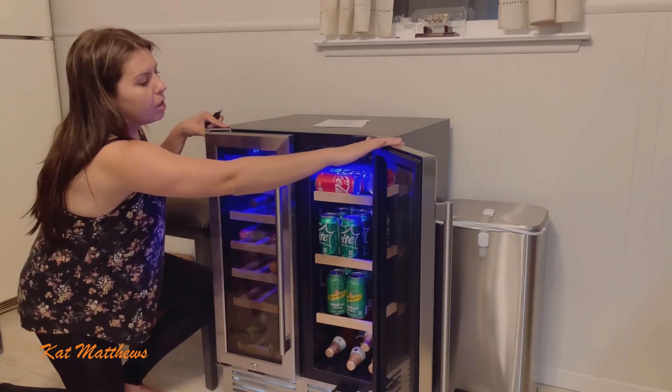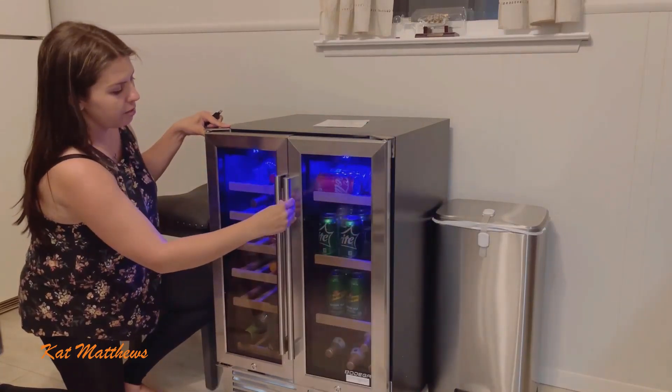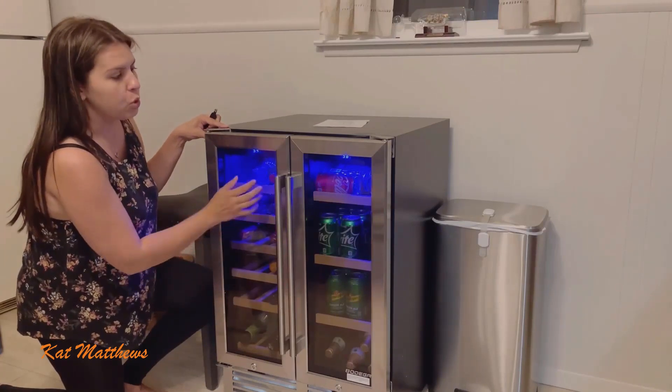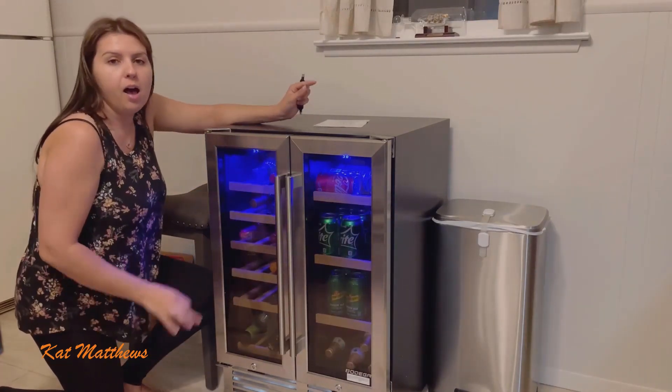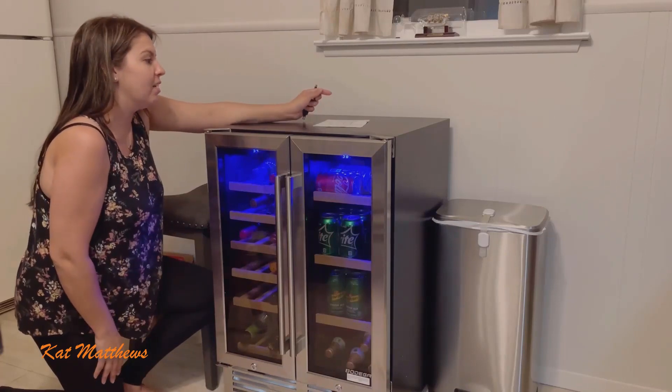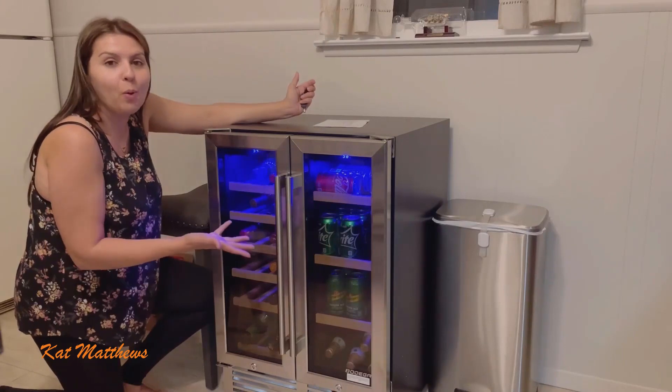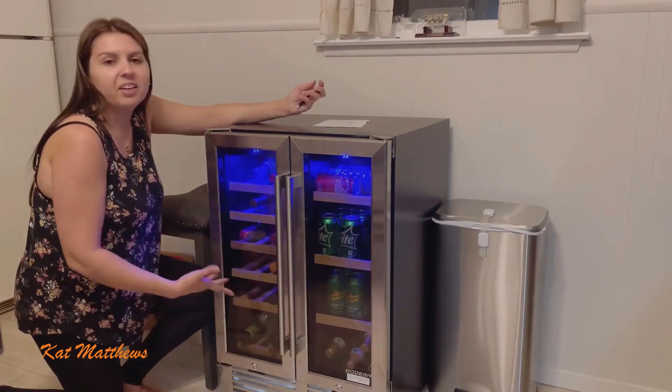It's a really nice, modern look — it's got French doors, stainless steel, and dual pane glass. Really great. I highly recommend this wine cooler. It's super quiet, you barely hear it, you don't even know it's there, and it's just the right size.